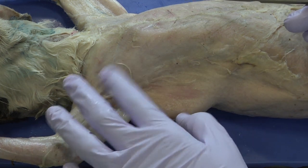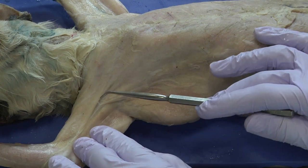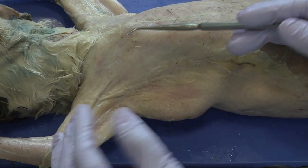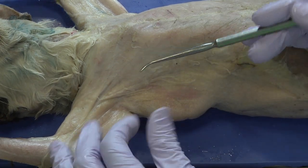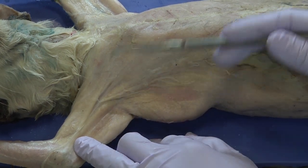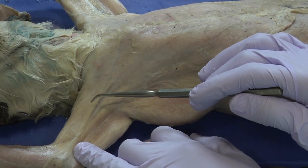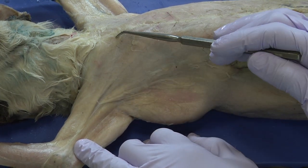The next step is to delineate, or isolate, the muscles from one group to the next. In order to do this, you really have to pay attention to the orientation of the fibers.